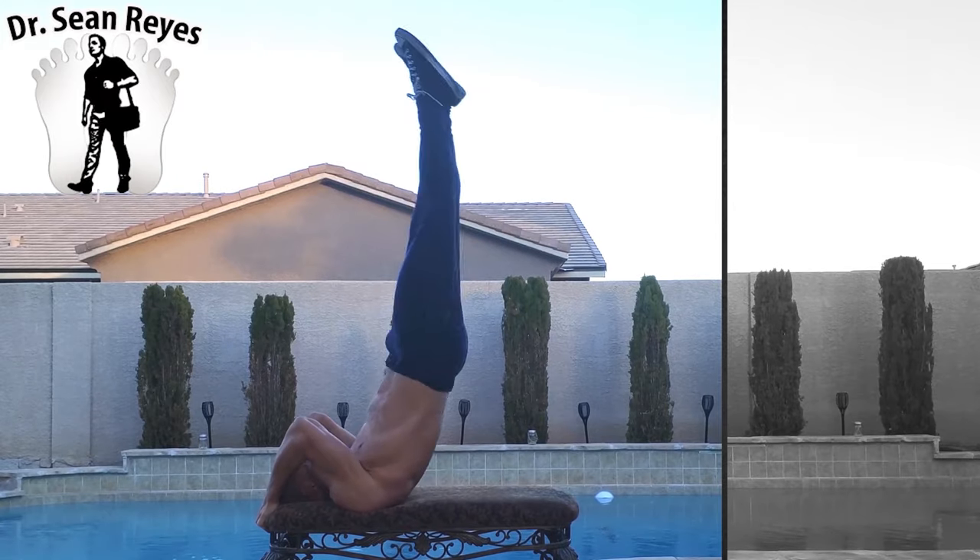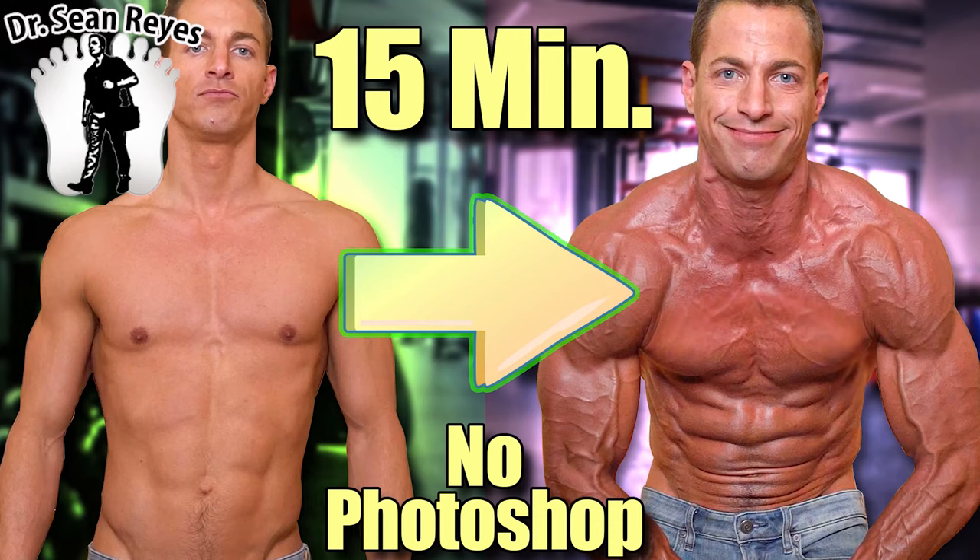Do not have bunion surgery until you watch this video. You're watching the channel of Dr. Sean Reyes, where I talk about health, fitness, medicine, with a specialization in the foot and ankle.